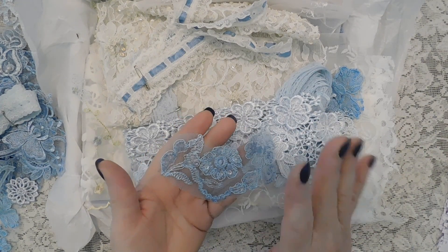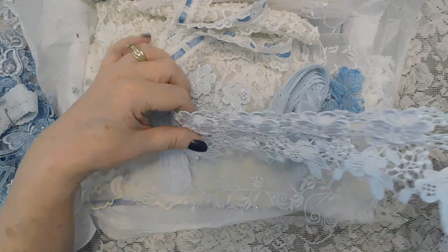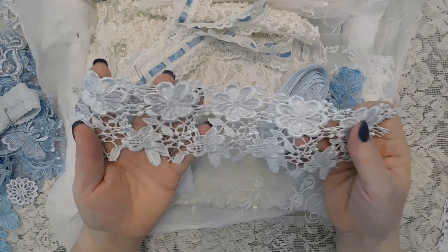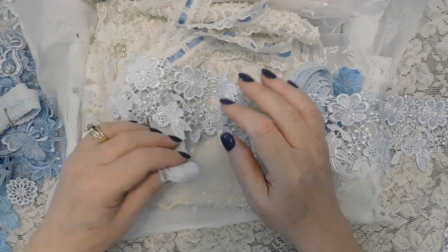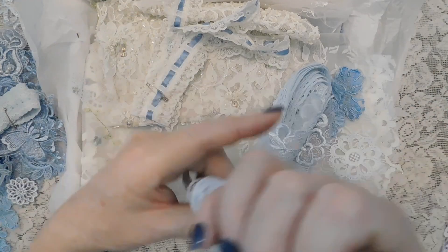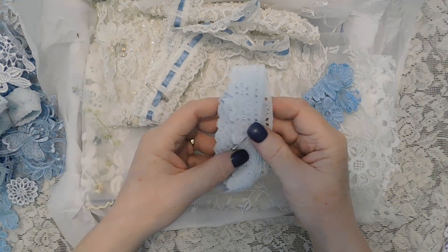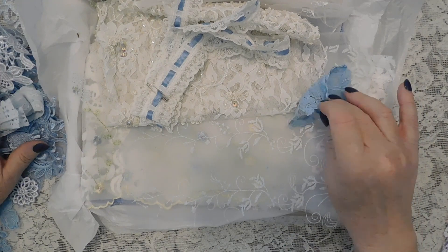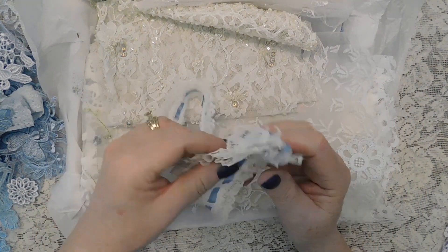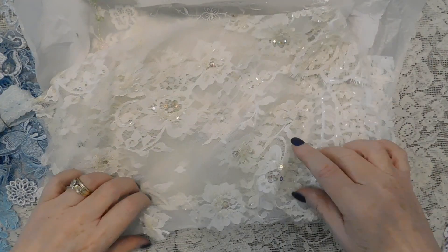Every material dyes differently — this was all white on a wedding gown and I love how light it came out. This also was white — I think it's rayon — but I dyed it and it came out a pretty light blue, and it matches beautifully. Then some more appliques that I also dyed. And here is some store-bought lace that has blue ribbon right through it.